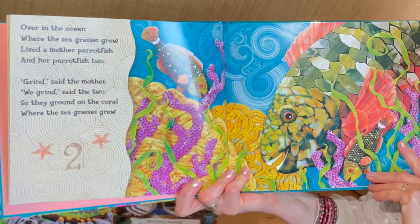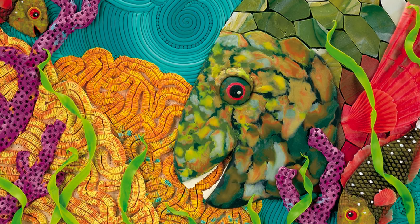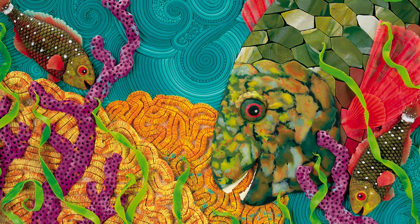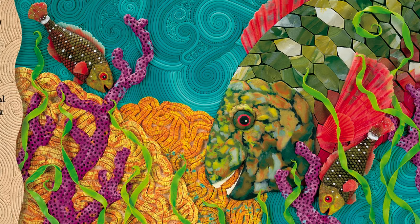Over in the ocean, where the seagrasses grew, lived a mother parrotfish, and her parrotfish two. Grind, said the mother. We grind, said the two. So they ground on the coral, where the seagrasses grew.